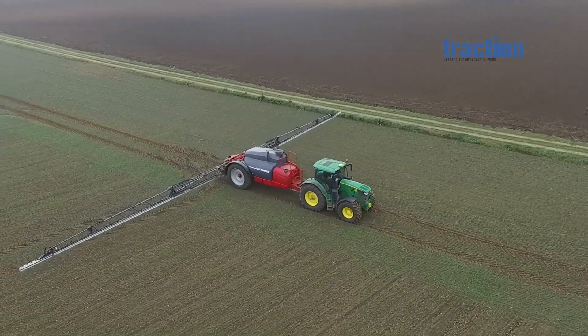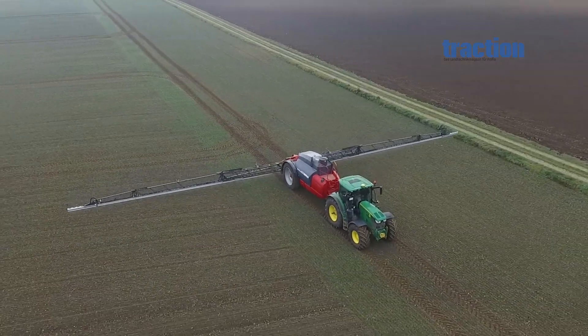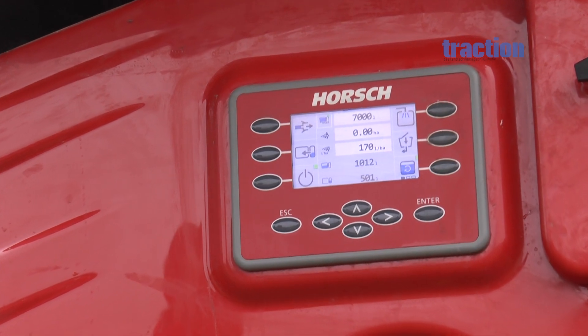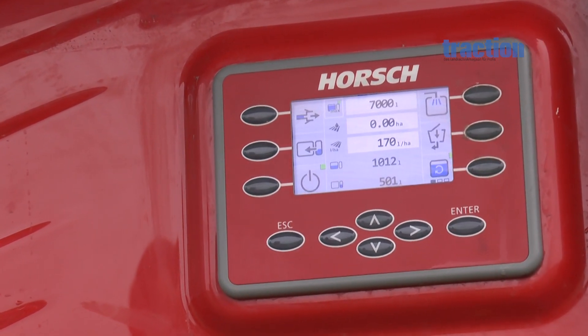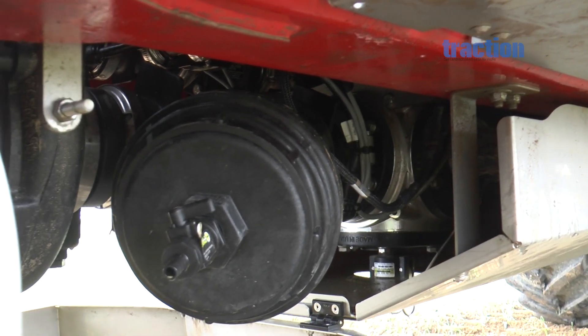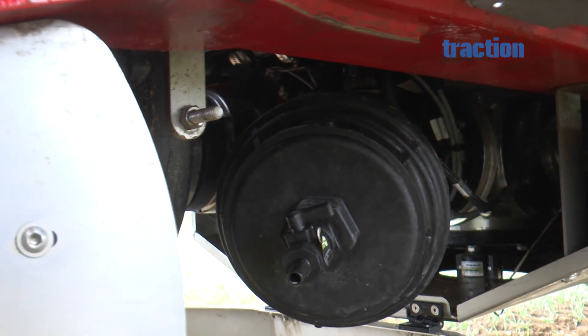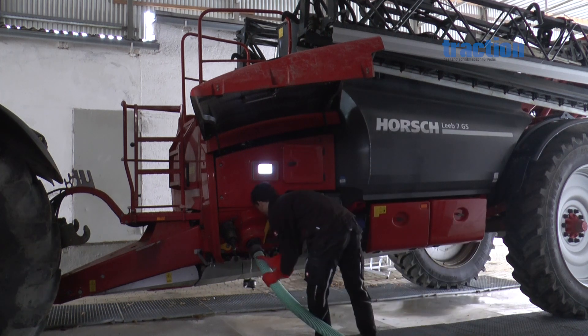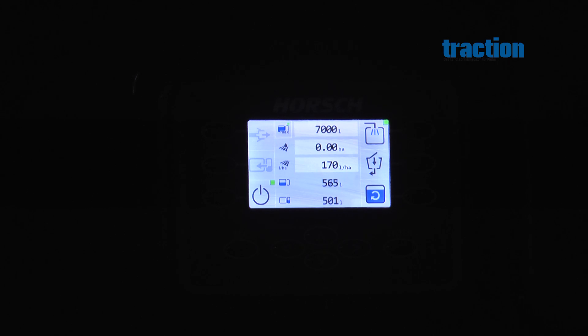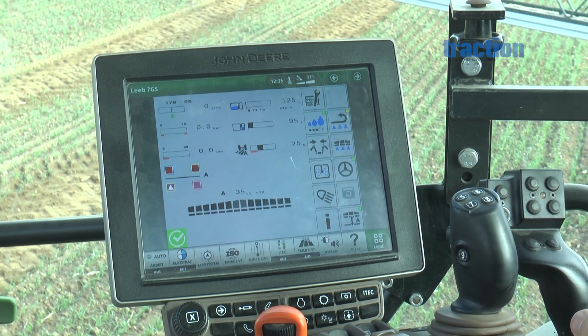All functions on a CCS Pro model are controlled from the large terminal screen, which mounts externally on the machine near the inductor hopper. The spraying system is supplied by a centrifugal pump from load-sensing hydraulics, providing a maximum oil flow of 1,000 litres per minute. Continuous cleaning is taken care of by a piston diaphragm pump, and the operator can select one of various cleaning and rinsing programs from the cab-based terminal with Horsch-developed software.